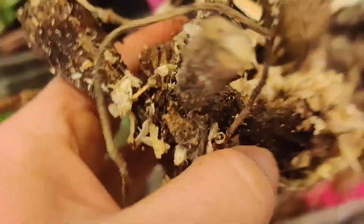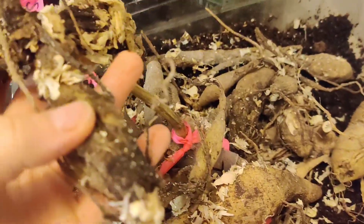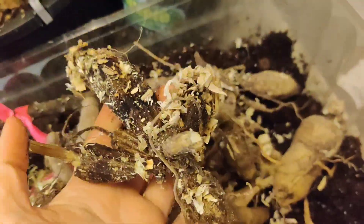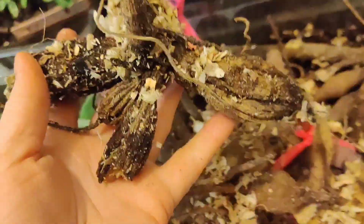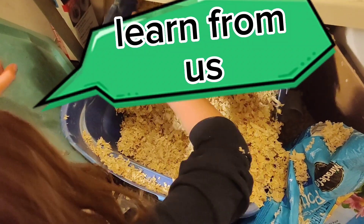Oh, that one's rotten — all the way at the bottom it got too much moisture and it rotted. So the top was too dry and the bottom was too moist. Don't do it as much as we did. This is a new trial for us.